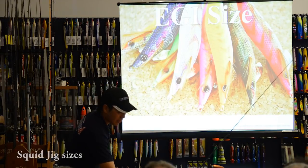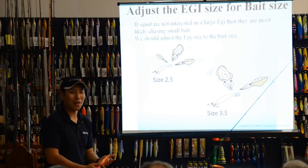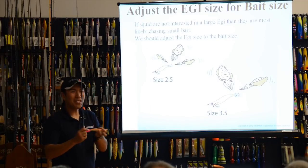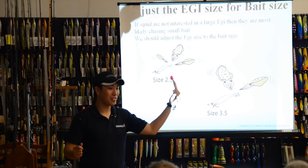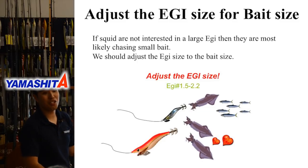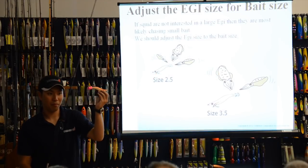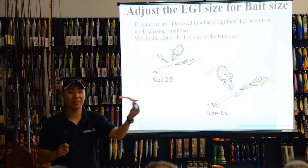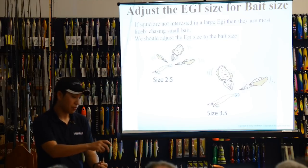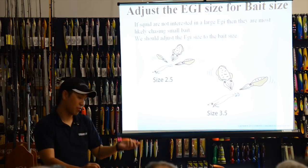Next, jig size — very simple. Small squid like a small jig, big squid like a big jig. You can adjust the size to match the squid and the bait fish size. A big jig has a strong appeal and fast fall — fast sinking. A small jig has a more subtle appeal and slow sinking. You can choose depending on the depth.